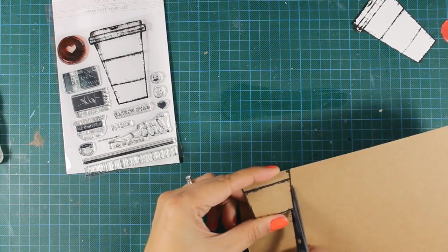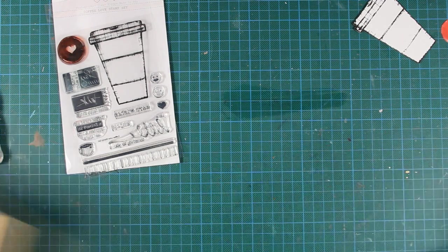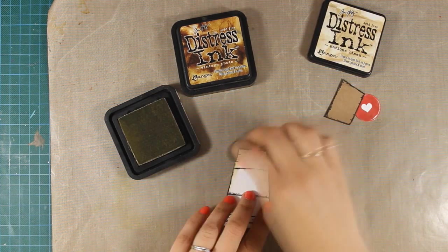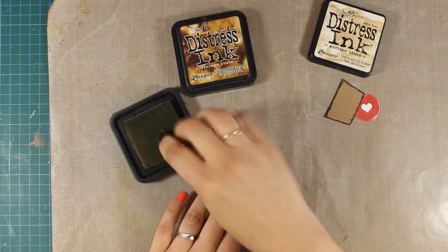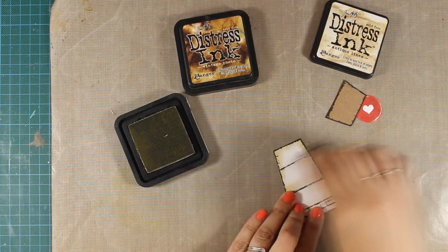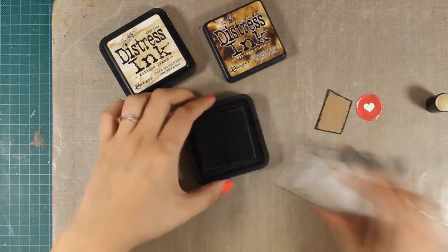Once I have that I can go ahead and do some inking. I will be using my distress inks and my blending tools to add some shadows all around the cup. First I am starting with Antique Linen, and I am going all around to add a few shadows, then I will use another dabber and add some Vintage Photo for a darker shade over that craft cardstock.